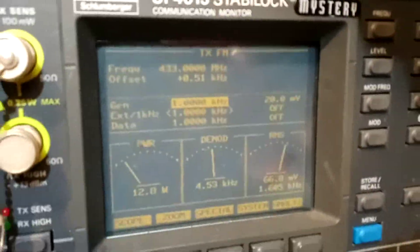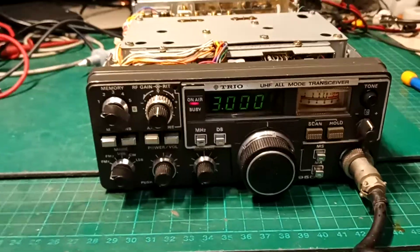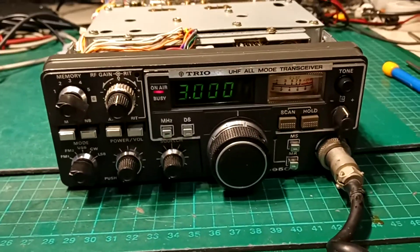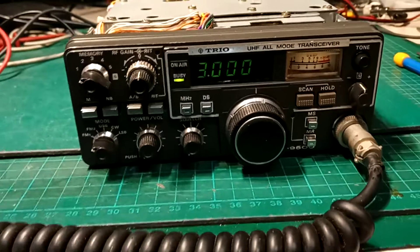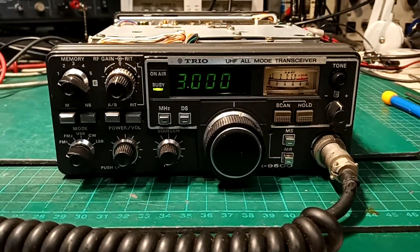Don't worry about the frequency — it's just going up and down with me moving near it and away from it and stuff like that. So there you go — all working again, just as it should.